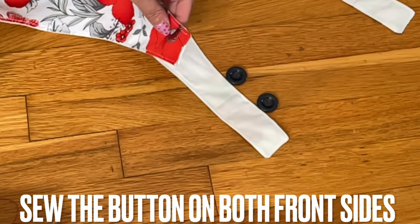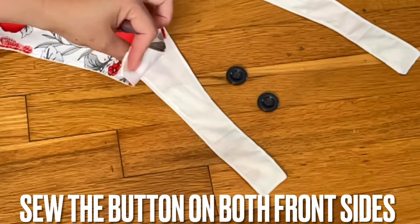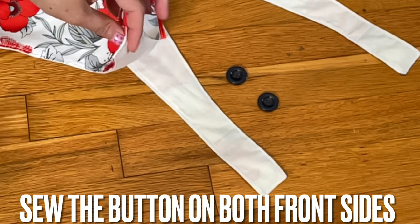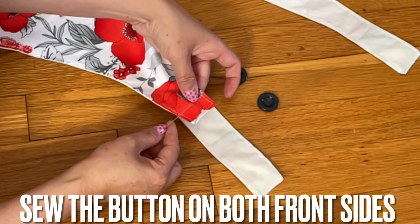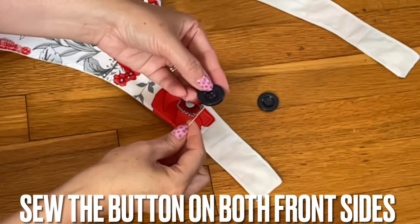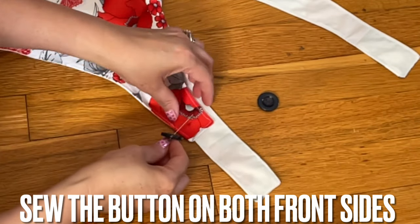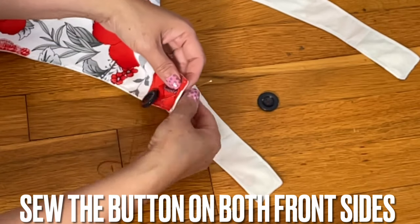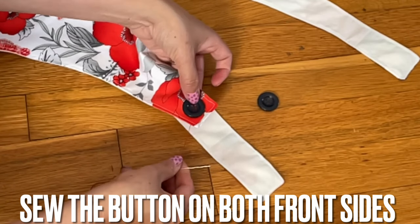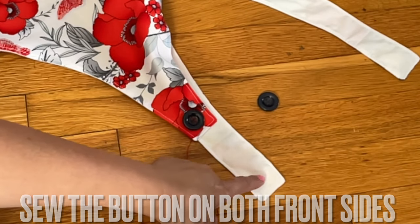I just want to share something with you. When you sew the button, you don't want the knot of the thread to show here. You're going to go from underneath and slide up, then put the button — ta-da! That way you never show the knot back here. Just a little tip right there, everyone. Then we'll make the hole and show you how to do that.